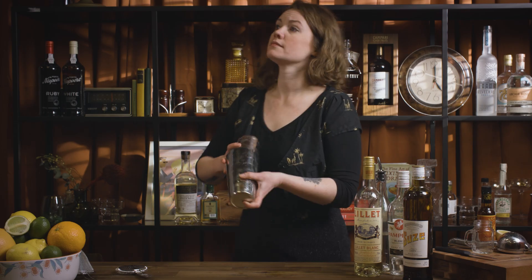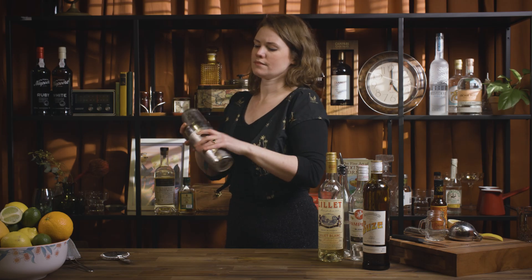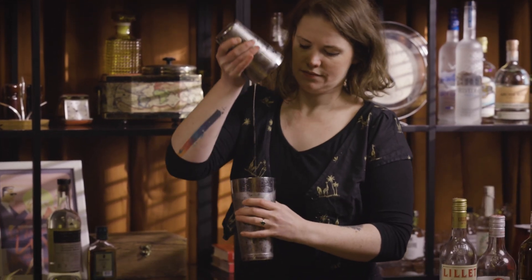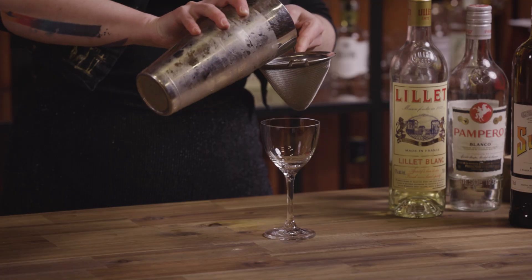And then we're just going to fill that with ice and shake it. Then just double strain into a coupe glass, or a little Nick and Nora like I'm using here.